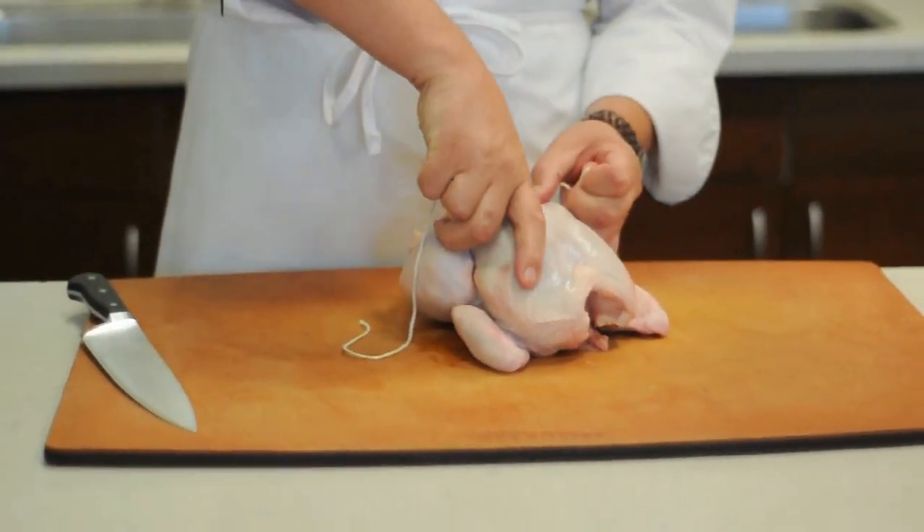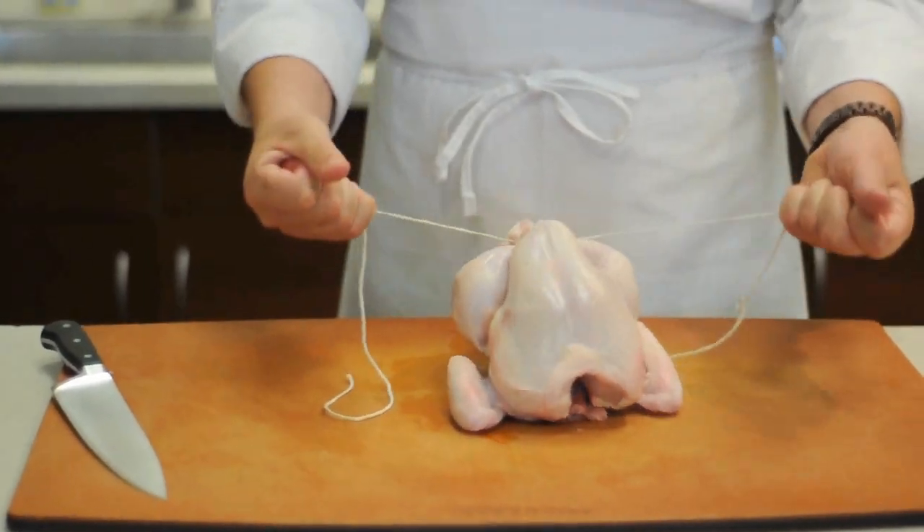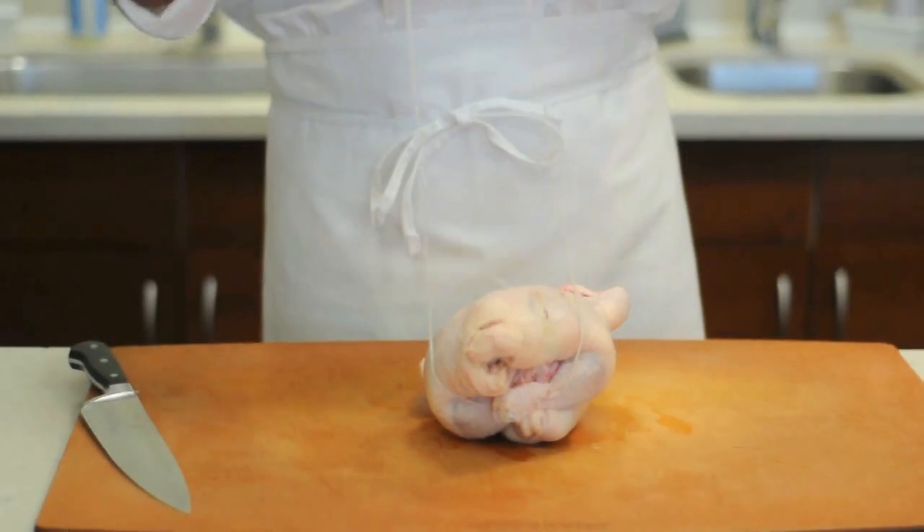You want to make sure you get the legs underneath the breast, and you want to really pull. We call this the Victoria's Secret method of trussing a chicken, because it kind of brings the breast right out there and makes it look plump later on.